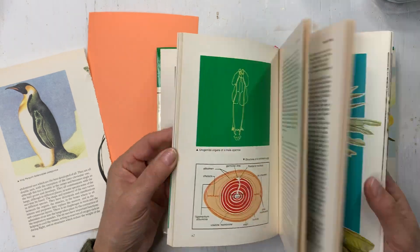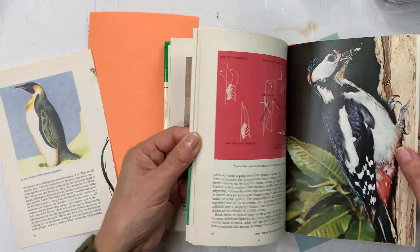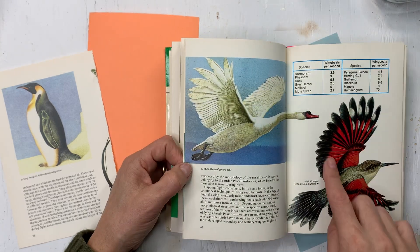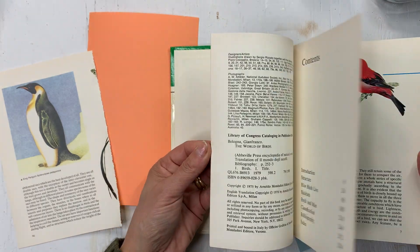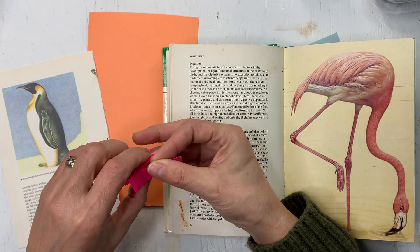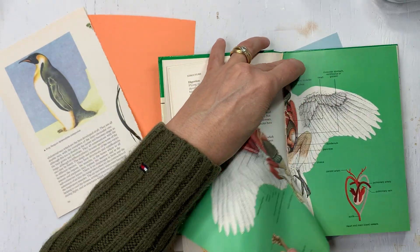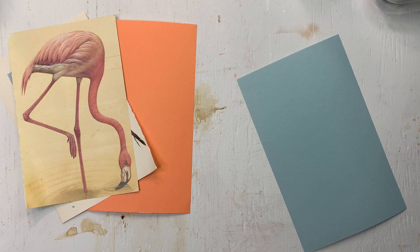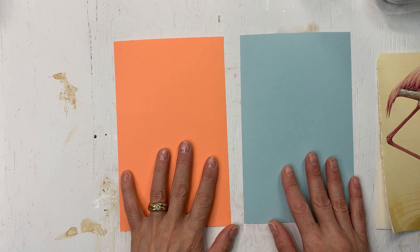I looked through the book - it's a beautiful book. If you find this book, it has photos as well as illustrations in it. These are so perfect for fussy cutting and the images are a little bit bigger than a lot of those field guides. It has really, really small birds in it, which I also like. The other image I thought I'd use is this one because I needed something to go with the bright colors. I found this book about a month ago. I don't have a lot of bird books. I've been trying to focus on finding some, so I was very happy to find this one.